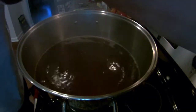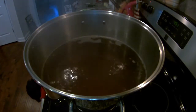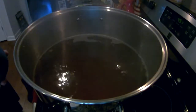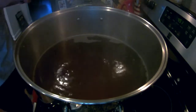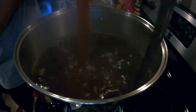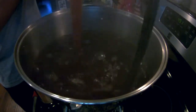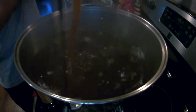You can see the water starting to get to a boil, and we're preparing to add the malt extract. Prior to putting the malt extract into the water, it's a good idea to keep it in a warm water bath so that the thick solution will be ready to pour easily. I have a helper stirring constantly as I'm pouring the malt in, just to prevent it from scorching on the bottom of the pan.